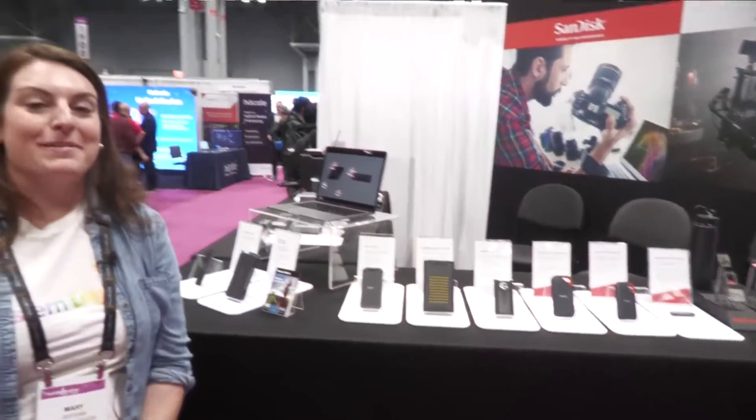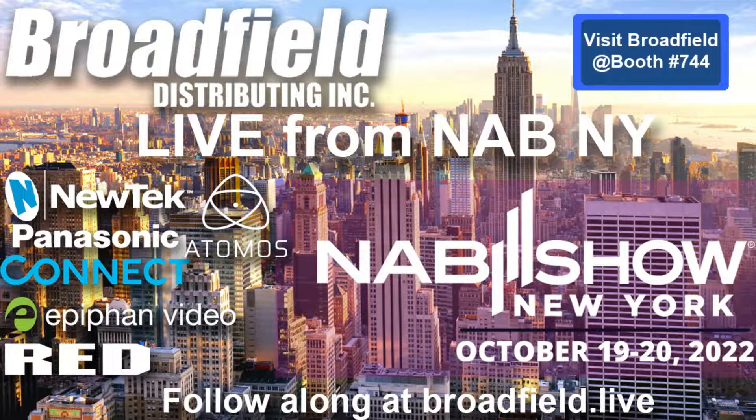Stop by and see us at NAB New York. We're here for a couple more hours, and thanks for having me on.